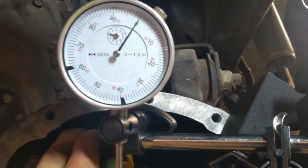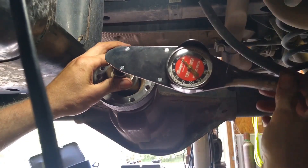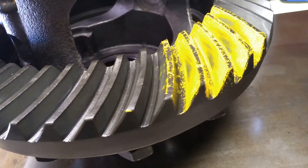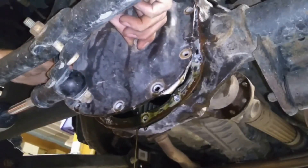Are you looking to set up your axle build properly to keep your ride operating flawlessly? In this video I'll take you along on all the steps I've learned on building axles over the last 20 years to ensure your ride keeps on moving. First thing we need to do is pull that diff cover off and drain all the fluid out.